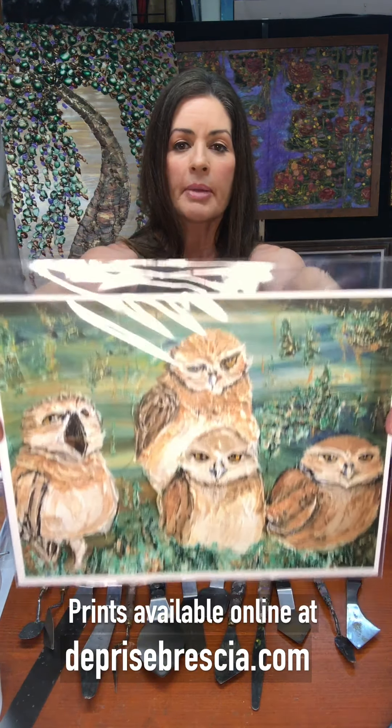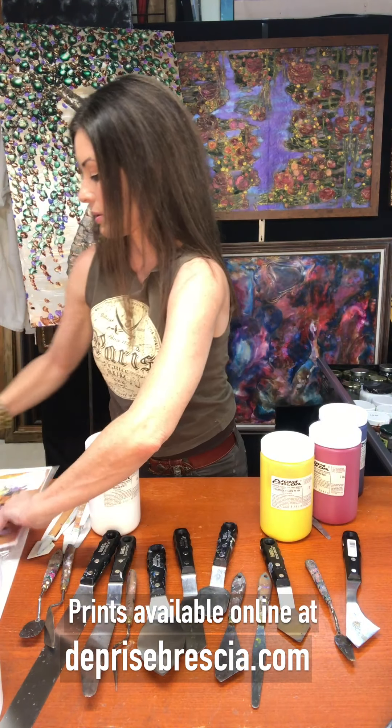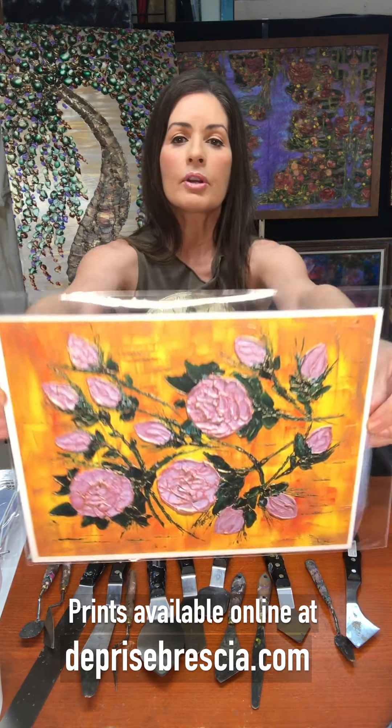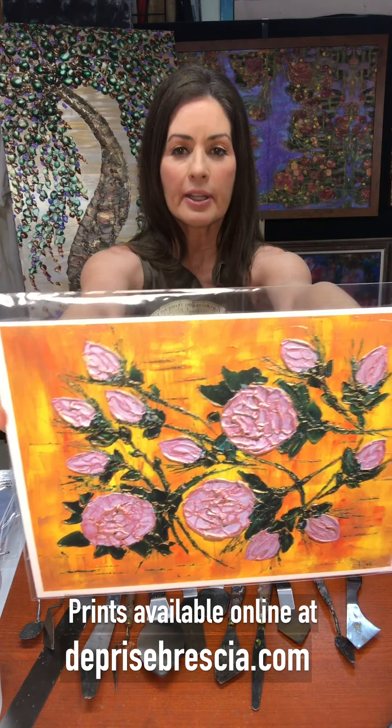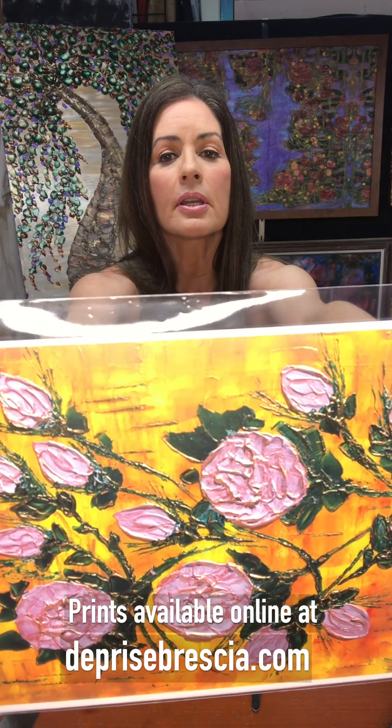Here's another one with the little baby owls. And here is one of the florals — this is the yellow rose of Texas. Let me get that up nice and close so you can see it. That is super textured.